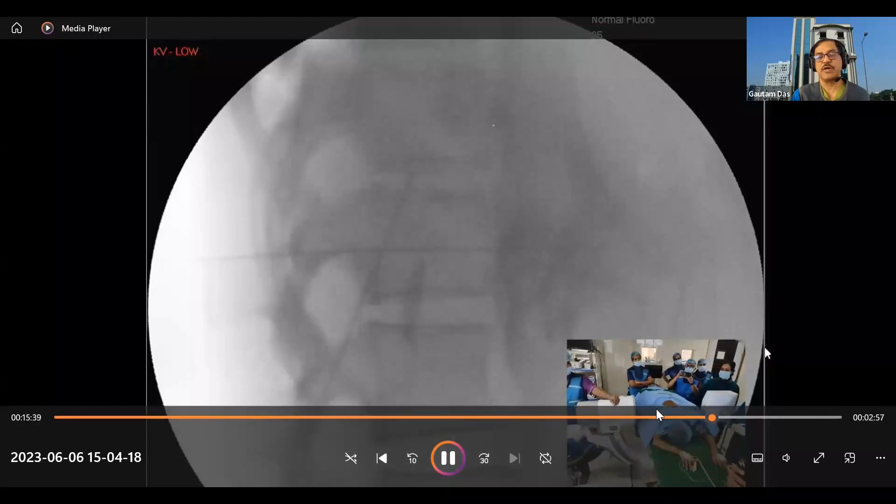This is the modified technique where we go through and through the aorta, positioning the needle in front of the aorta. This approach has a better success rate.